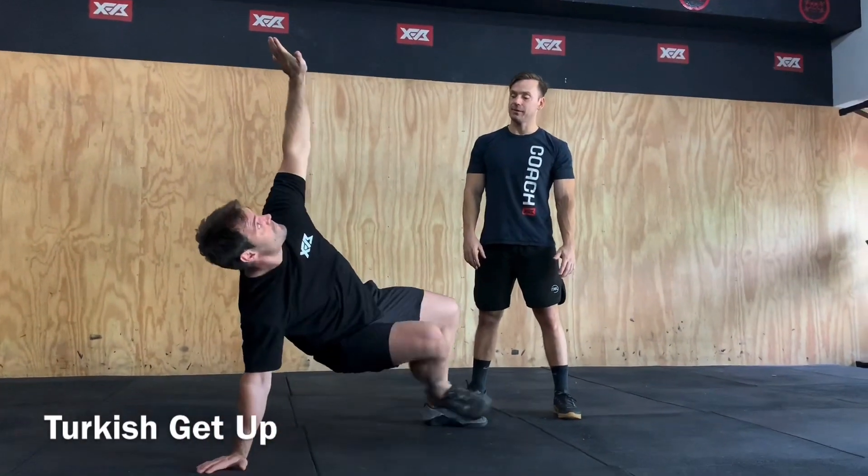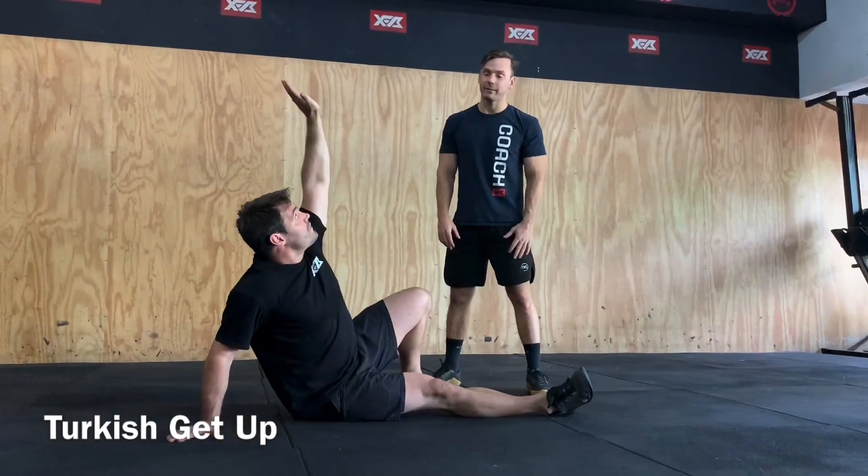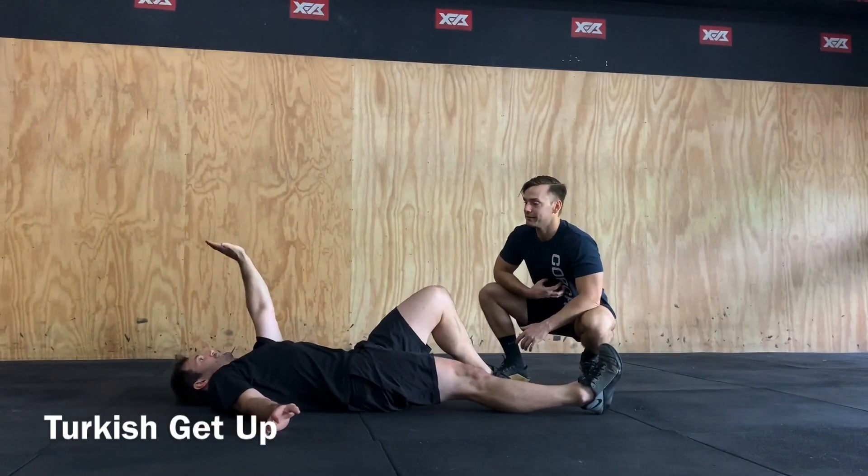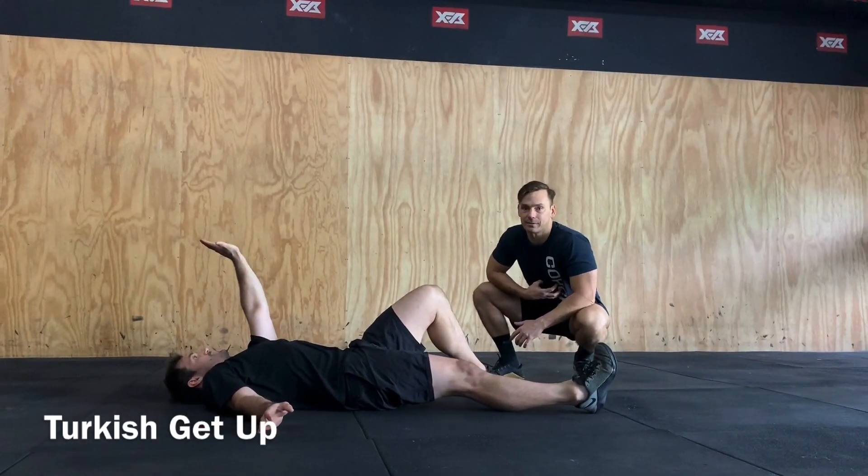Then back reverting into that lunge, hand down, hips nice and high, foot through, back down onto your bum, rolling back down — nice and controlled, keep that midline nice and stable, back down to our set position.